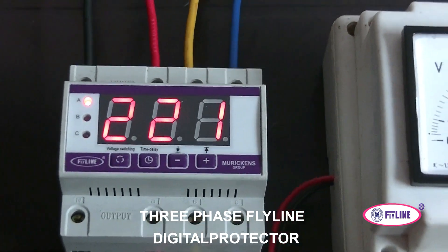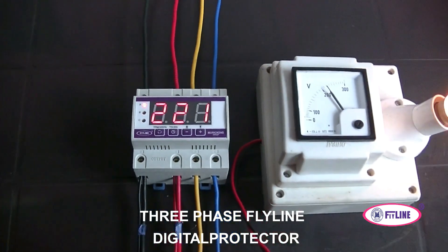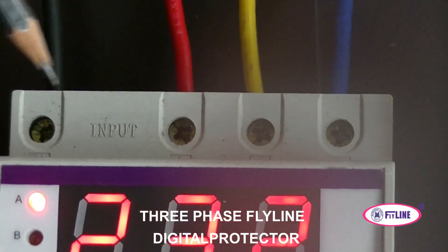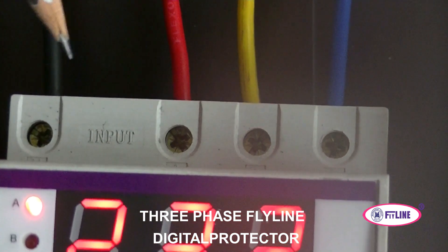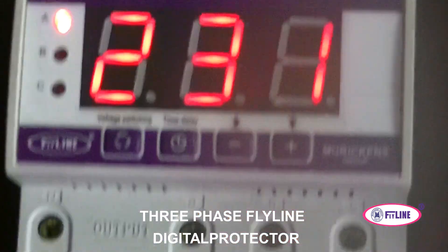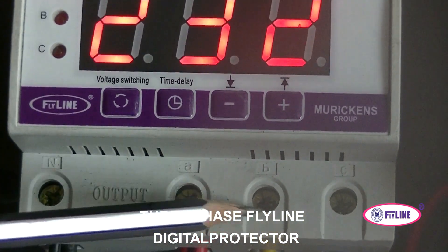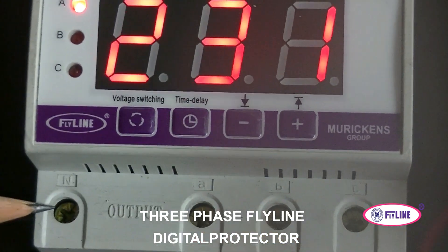The voltmeter is connected in series so you can see the voltage. In the input section, the three phases are connected: phase one, phase two, and phase three, with neutral connected to the black line. In the output section, similarly, phase one, phase two, and phase three (A, B, C) are connected, along with the neutral to the black line.